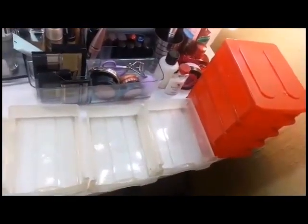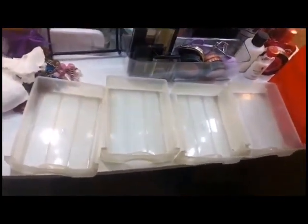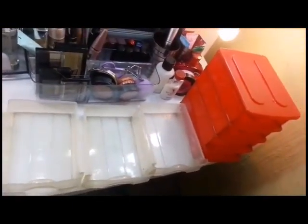And then I took out the small drawers and wiped those down as well. Then just let them dry for a bit.